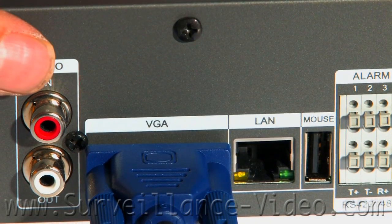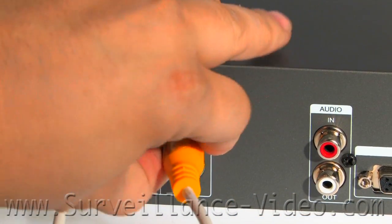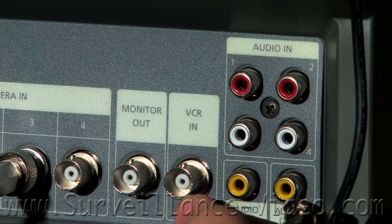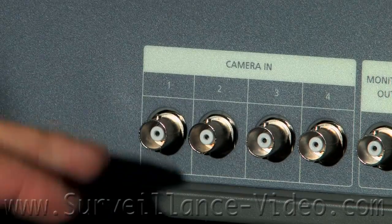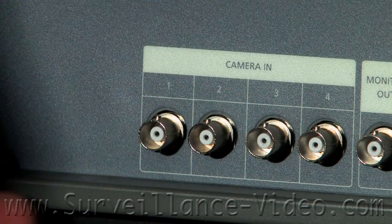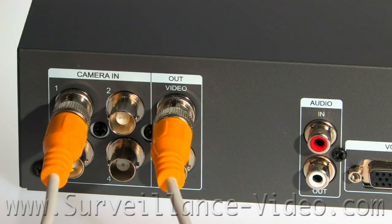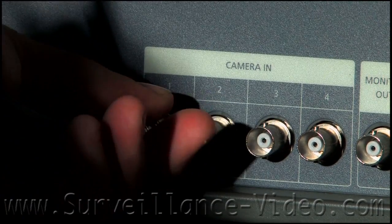Some monitors don't use a VGA connection. Instead, you would connect the DVR and monitor together using a BNC cable. You would connect the BNC from the video out of the DVR to the video in on the back of your monitor. If you are using a monitor that has multiple video inputs available, connect a BNC from the video out on your DVR to one of the video inputs on the back of your monitor, and make sure you have the correct input selected.